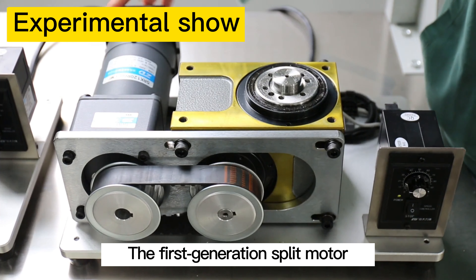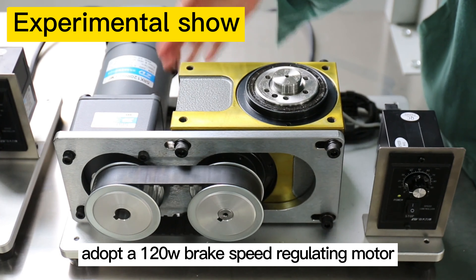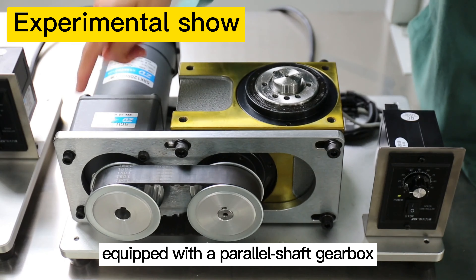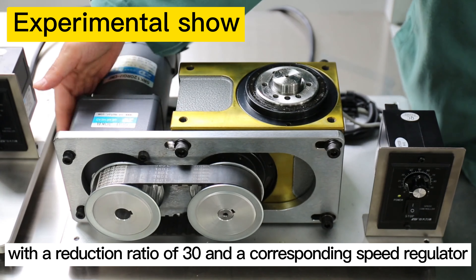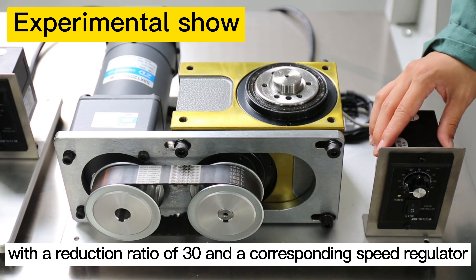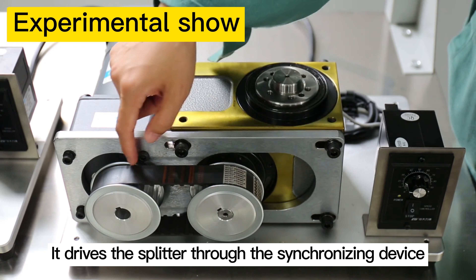The first generation splitter motor adopts a 120W brake speed regulating motor equipped with a parallel shaft gearbox with a reduction ratio of 30 and a corresponding speed regulator. It drives the splitter through a synchronizing device.